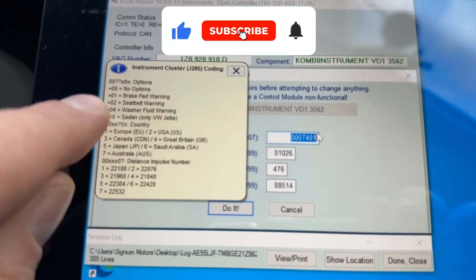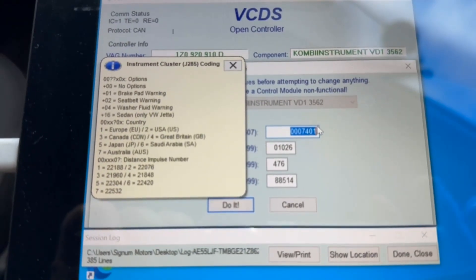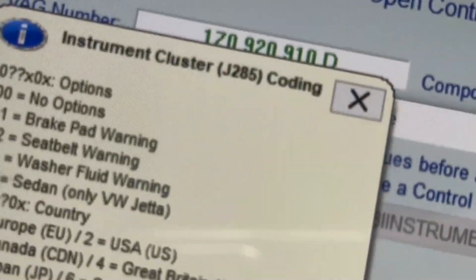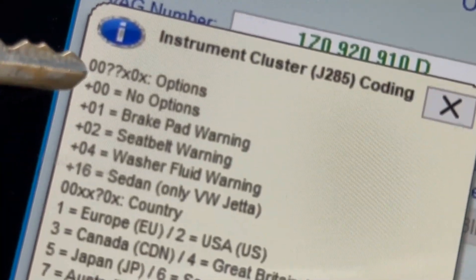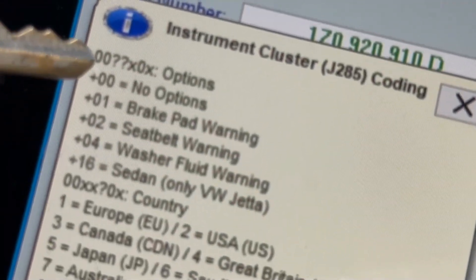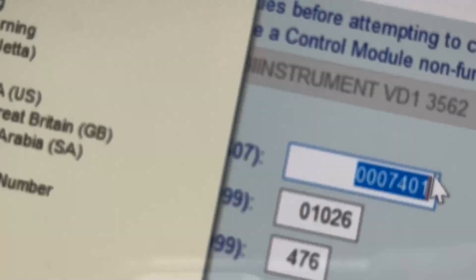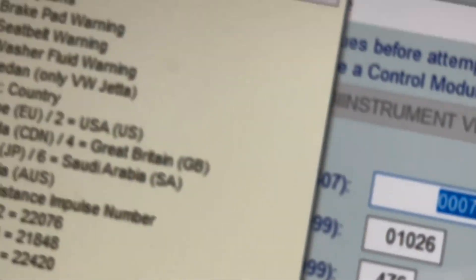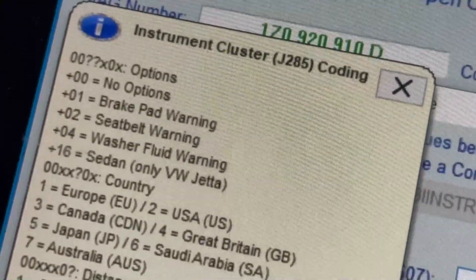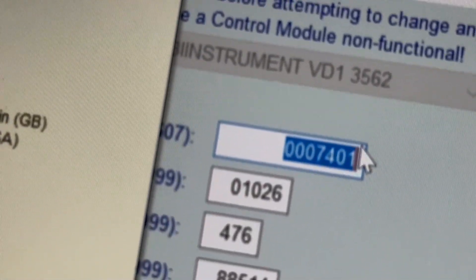It says here: plus zero two seatbelt warning. The way it works, you've got the digits — this is the coding. The option you want, the two numbers: the two leading zeros are always there. The next two numbers — the question marks — are what you need to have coded in. We've got a value of zero seven. Seatbelt warning is plus zero two.